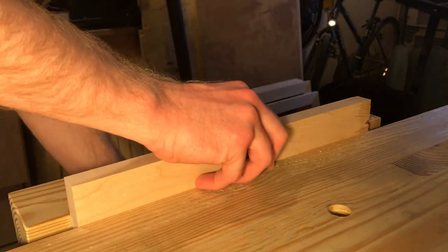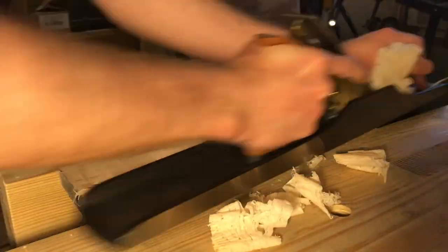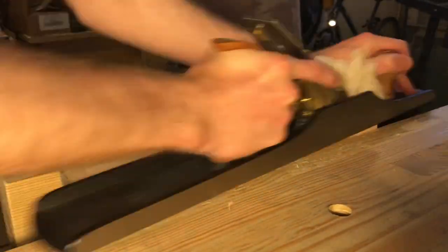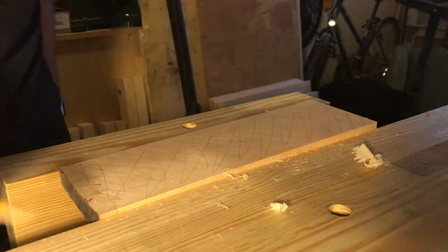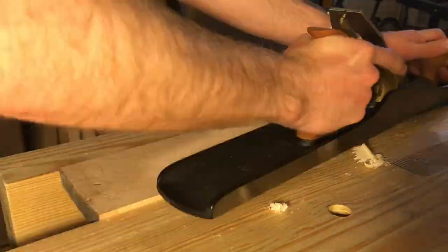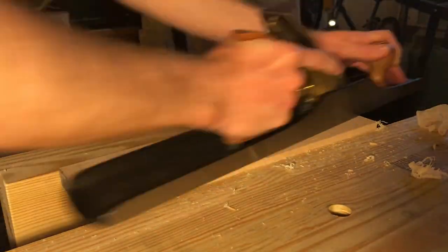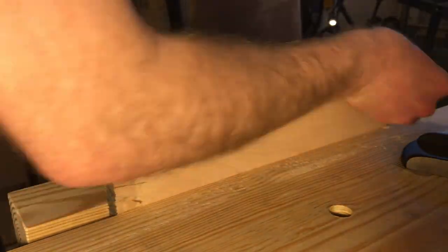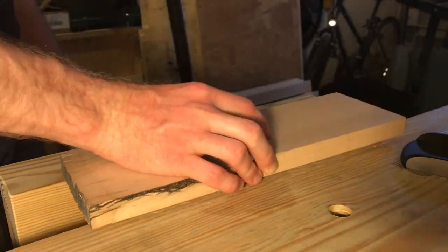I'm using my Lee Nielsen No. 7 bench plane to square off the four faces of this piece of lumber. The first step is to get the two narrow faces about parallel so that they can fit in my vise, so I can go ahead and flatten one of the longer faces. Then I'll mark the edges all the way around so that I can make the two larger faces parallel to each other.